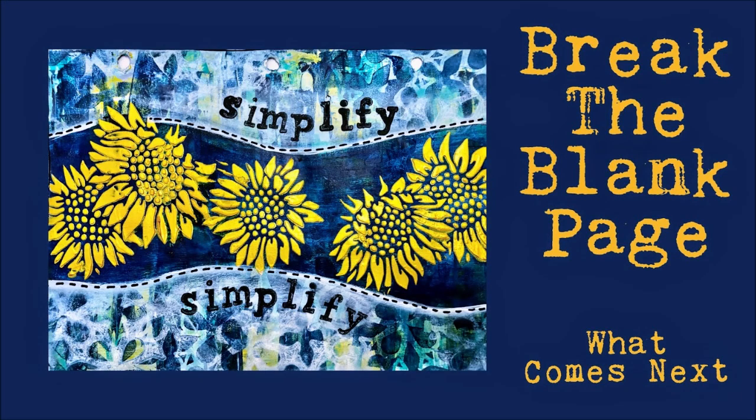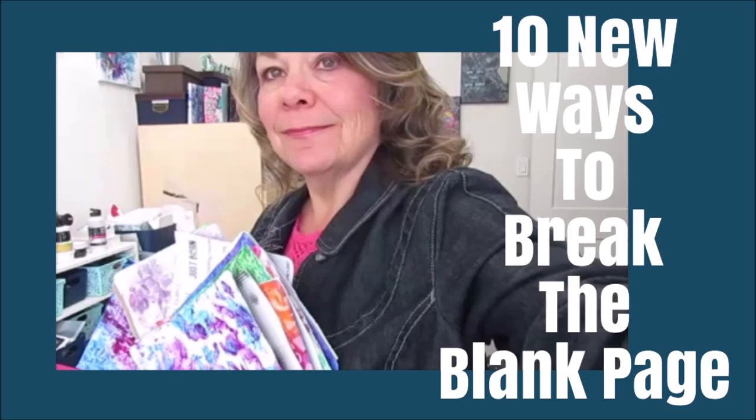Hey everybody, Creative Katie Karen Virgil here. Welcome to my channel. Today we have a break the blank page — what comes next. I'm starting with one of the pages that I broke in a previous video, '10 New Ways to Break a Blank Page.' You can check that out.